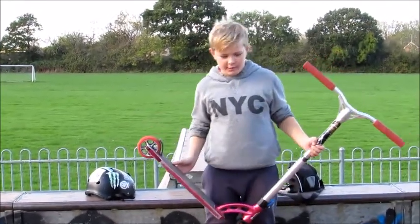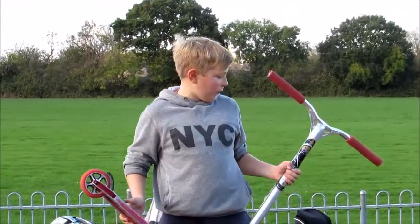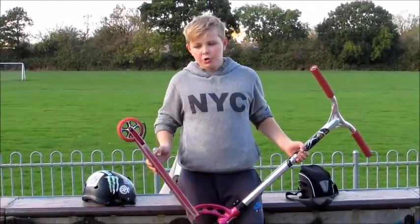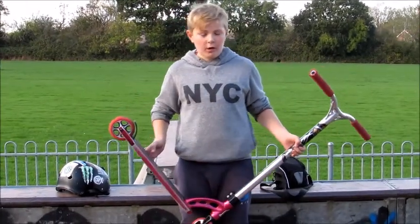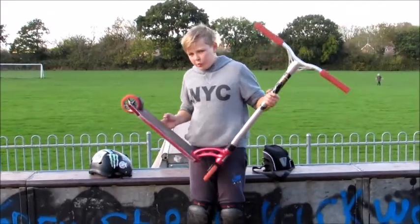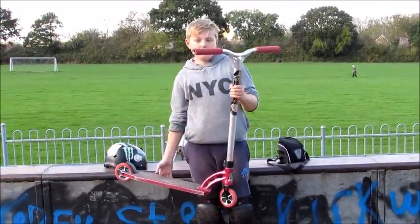Hey guys, this is Harry here from Freestyle Scootin 881. Will's behind the camera and today we're going to go in for my scooter. We're going to be filming a scooter check. You should have seen my last video of me building this scooter. I've ridden it a couple of times and it's really nice. So we're going to go in for the scooter check — let's start doing that now.